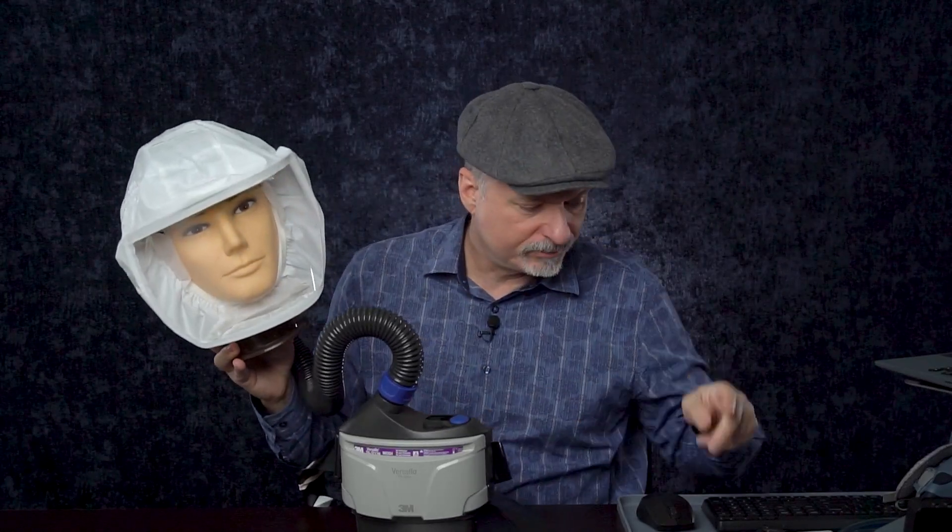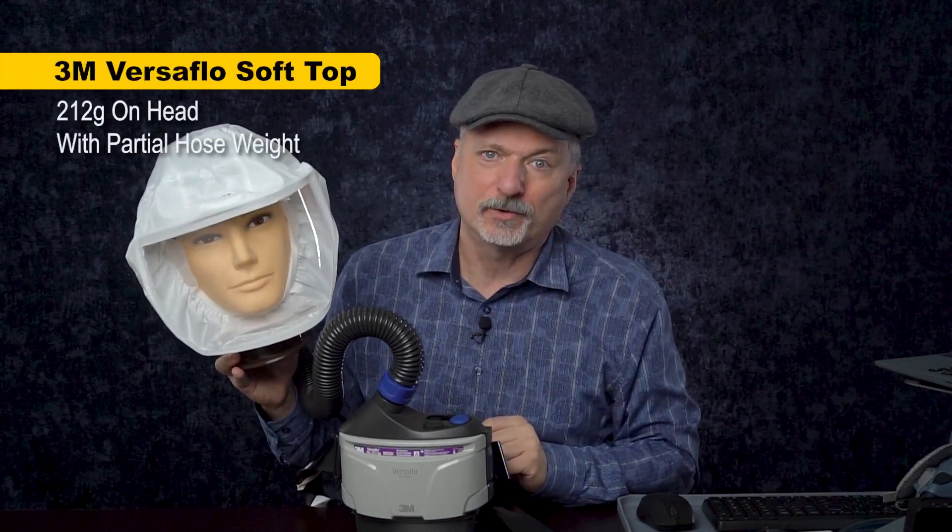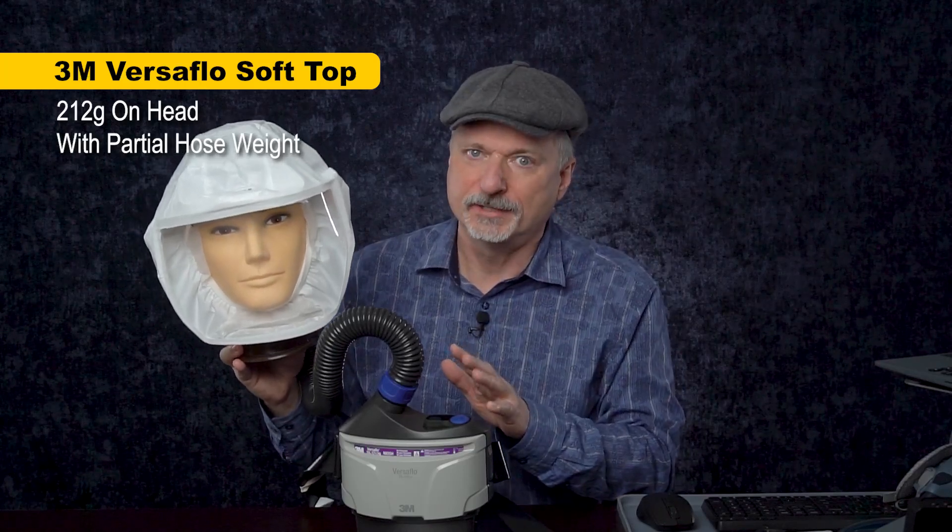Comparing to other possible solutions: the 3M Versaflow is also a powered air purifying respirator that many people consider alongside the Max Air Cuff. It is a little heavier in total, but there is less weight on your head because there's no blower up top — the head top is only 212 grams, a lot less than the Max Air Cuff. These can sometimes be found surplus for $500 or less, but brand new they cost well over $1,000 — so it's an expensive solution.